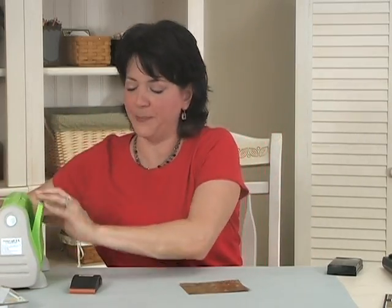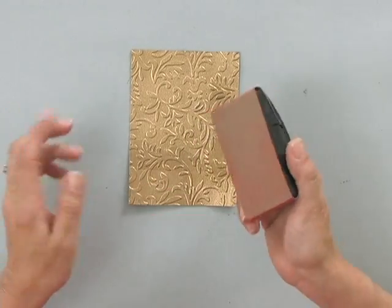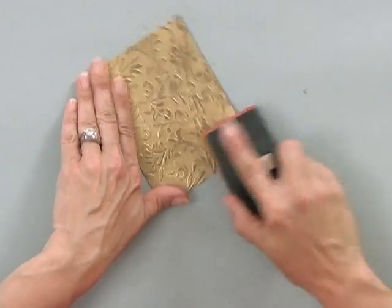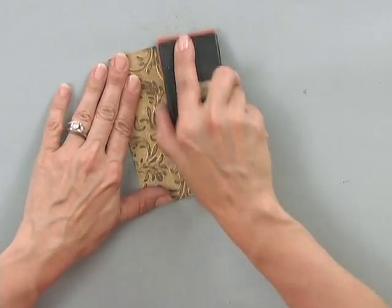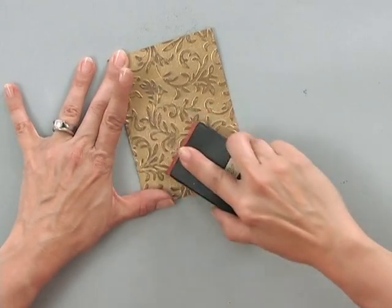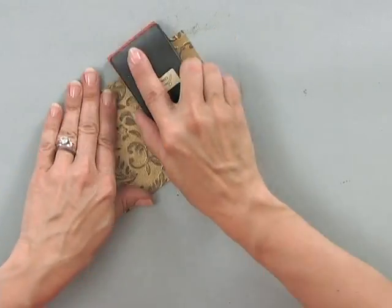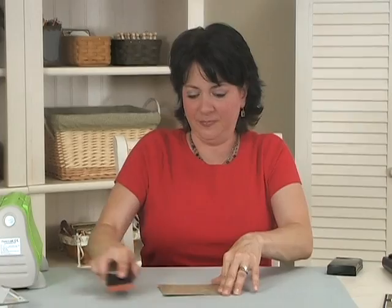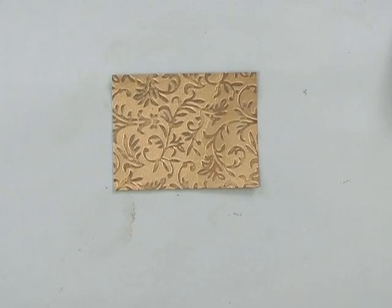My final step is to take the Tim Holtz sanding block. If I don't want my piece of cardstock to be quite so shiny, this is where the distressing comes in. I'm just going to rub the block over that embossed, raised image. And you can see how that smoky slate is coming through now, creating a lot of distress — almost an antique look. Isn't that pretty? What a neat background.